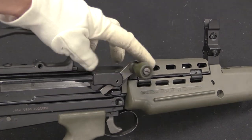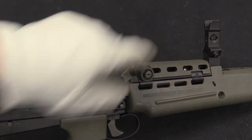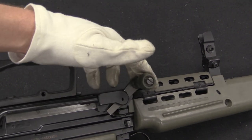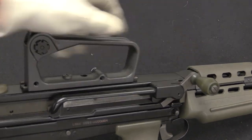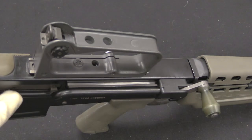To charge the rifle, you have a charging handle located up here on the front. This cams against a block right here on the front of the receiver to give you a bit of primary extraction, so that if you have a stuck case, it helps pop it out. As I do this, the bolt opens up. We have this big connecting rod right here between the handle and the bolt.